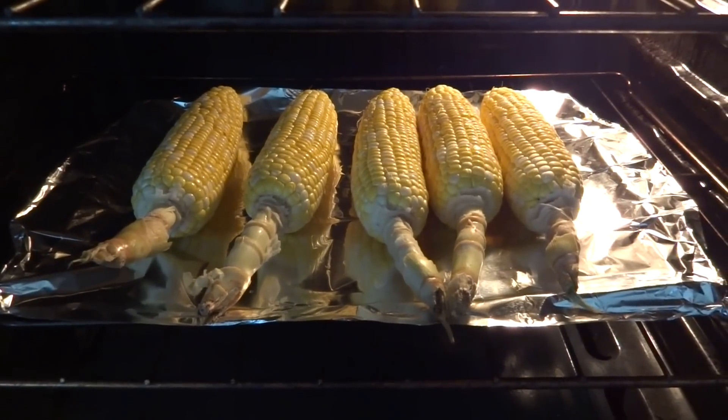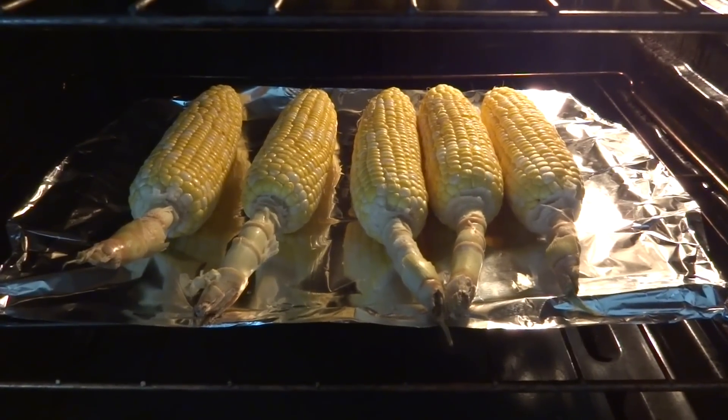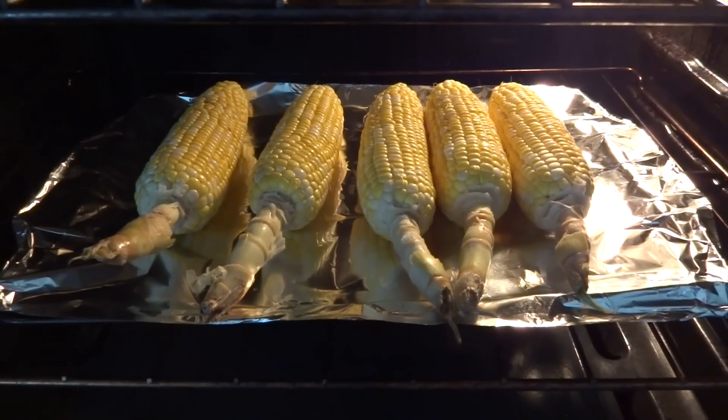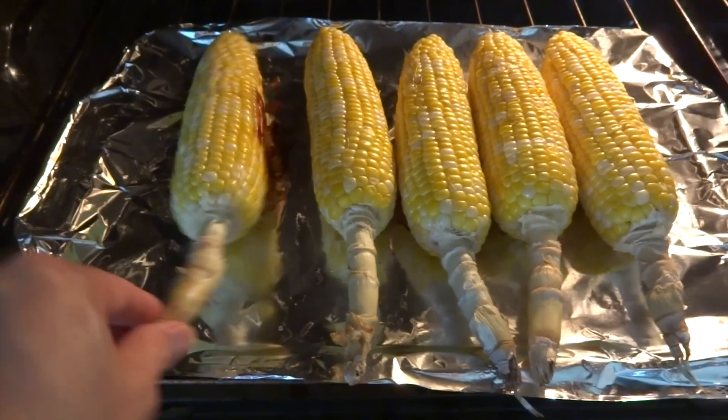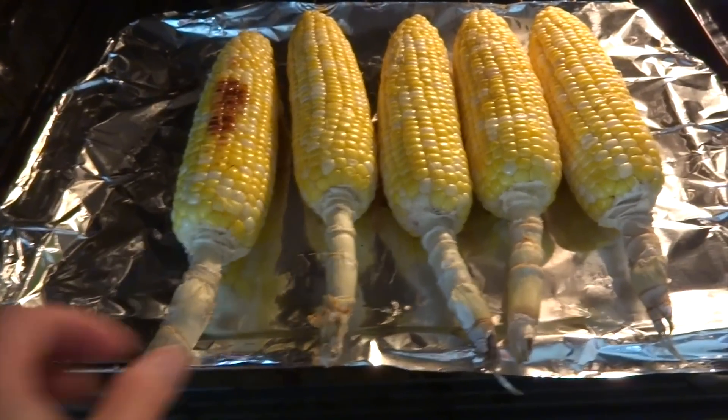If you cook out, put them on a griller. If you cook in, put them in the oven at 400 degrees Fahrenheit on bake for 45 minutes. Turn the corn every 15 minutes.